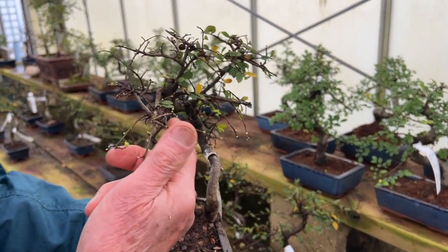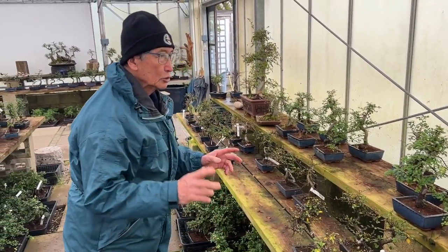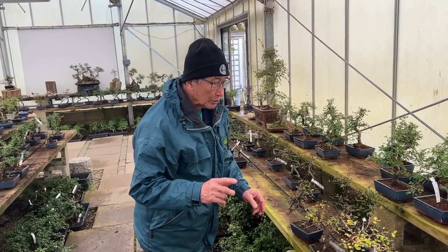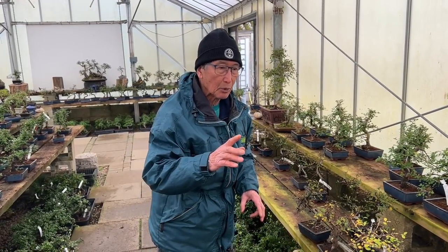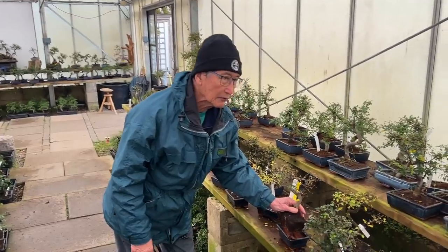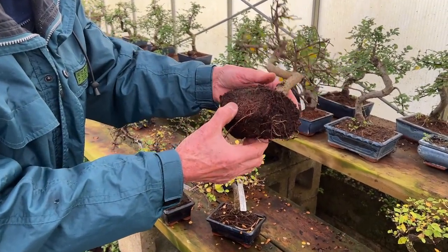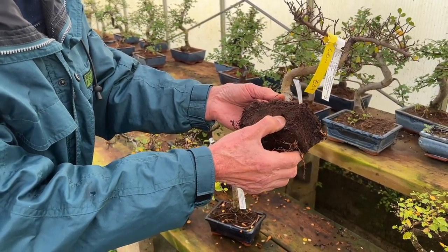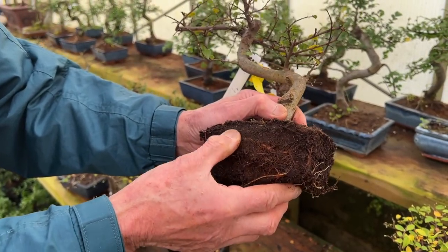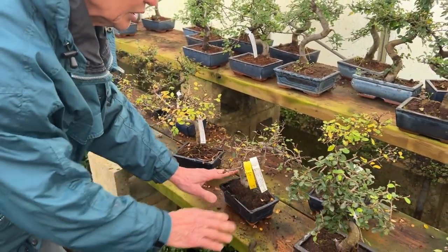When the trees are beginning to show a bud like this, this is the absolute ideal time to do repotting - but just because they're coming into leaf it doesn't mean you need to repot. What you need to look for is to examine each bonsai to see how pot-bound the roots are. You see how soft the soil is - that is by no means pot-bound. There are one or two roots at the edges but there is so much room for the tree to grow, so that doesn't need repotting.